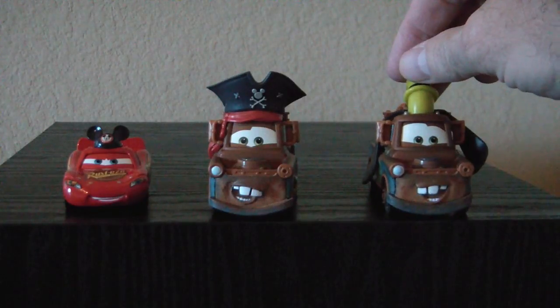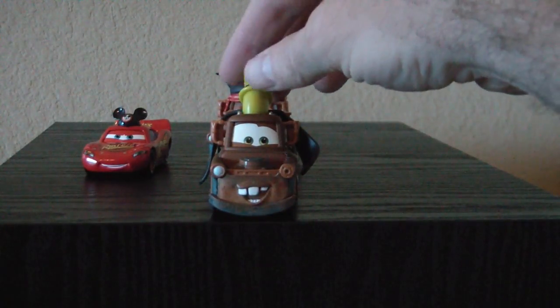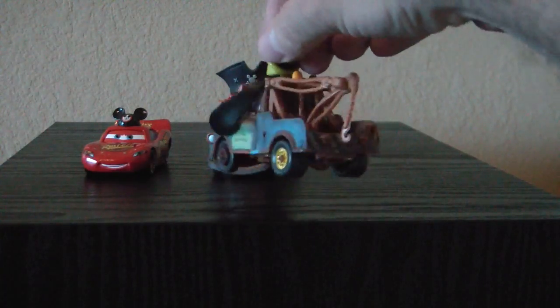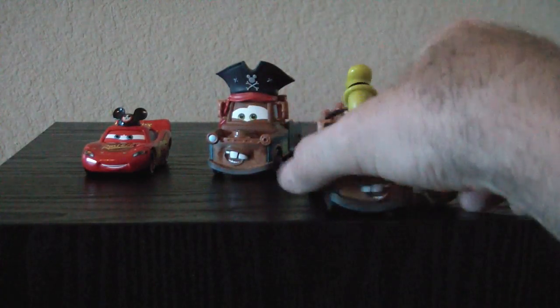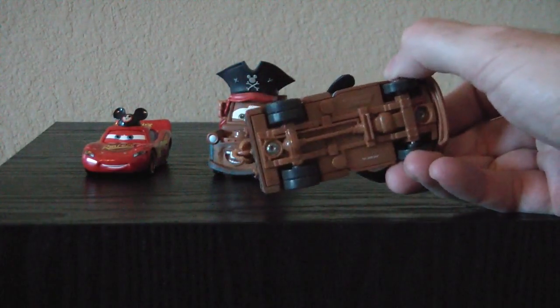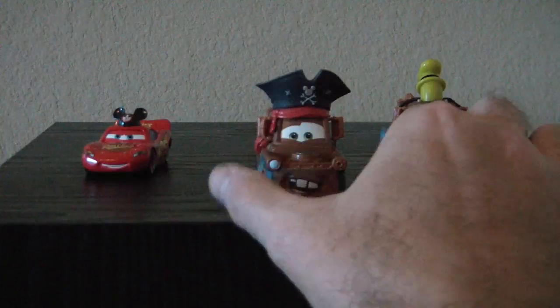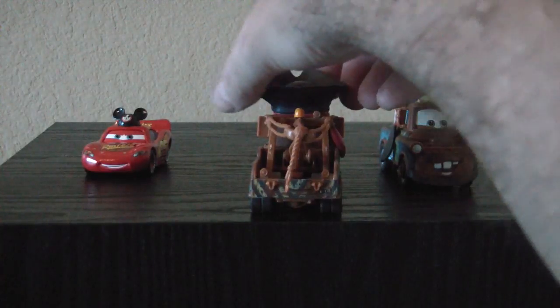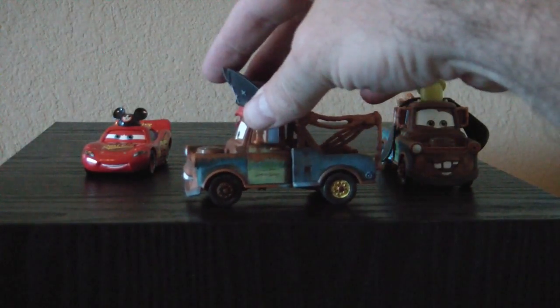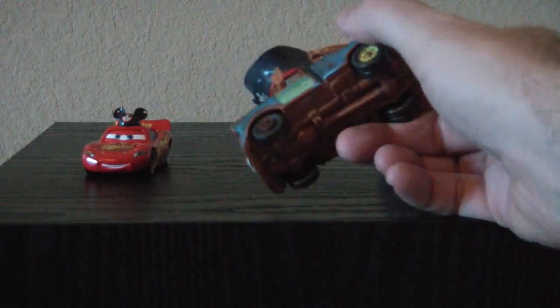Let's give you a total view. Here's the Goofy Mater from the side, back, front again, and top. And then the bottom if you're interested — it's kind of cool, they put some detail on the bottom. And here we have the Pirate Mater: front, side, back, other side, top, and bottom.